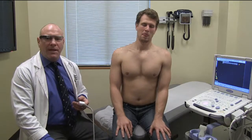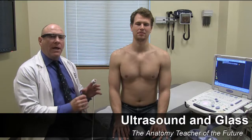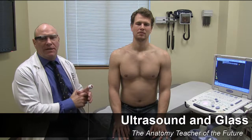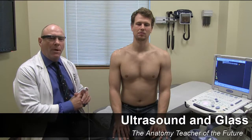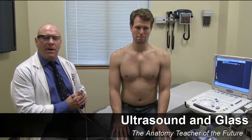In conclusion, this study revealed that students adopted quickly to the technology — and with enthusiasm — and successfully identified structures stereoscopically, both in a static and dynamic attitude, demonstrating that regarding imaging and surface anatomy, this could be the anatomy teacher of the future, complementing the lab dissection experience. Thank you very much.